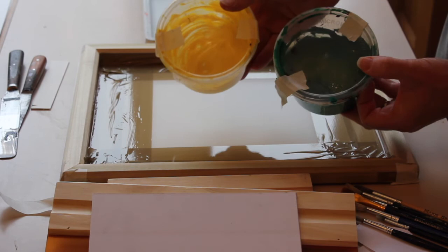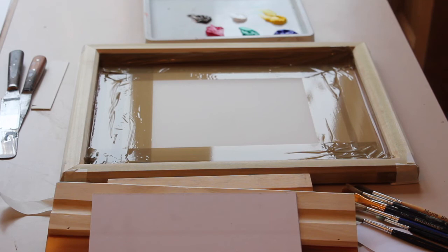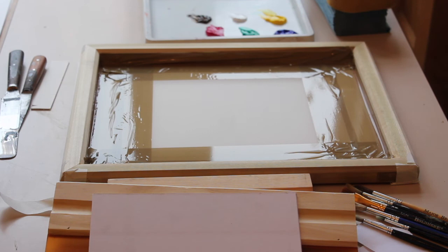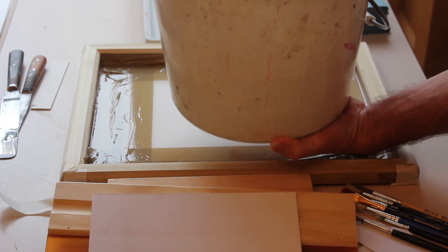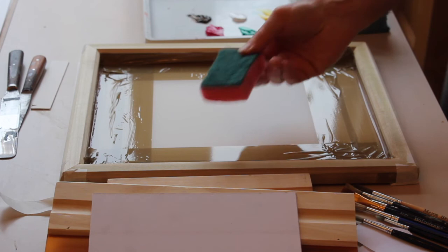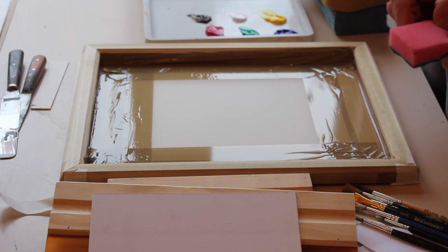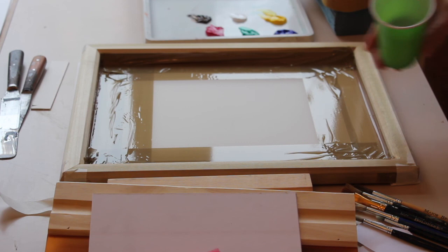I always store my ink in little containers, and you can always just put a little bit of water on that and it will last for ages. For clearing up, if you have a sink, brilliant — most art rooms have a sink. I've been into places where we haven't got a sink, so I use my faithful old bucket. A great big car sponge or smaller sponges — a smaller kitchen sponge will do. We can get our screens nice and clean with these very quickly. I always have a few little cups for any excess ink and wastage.